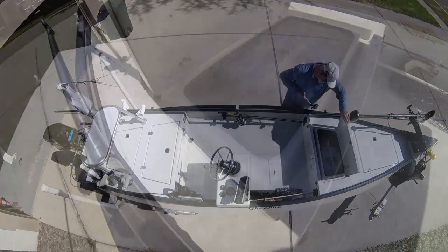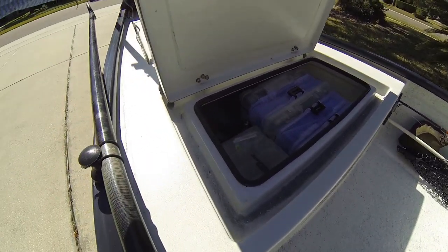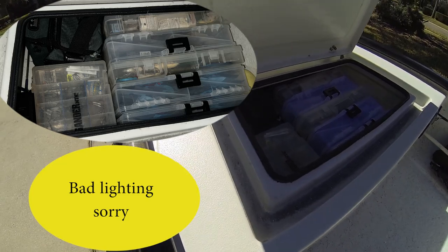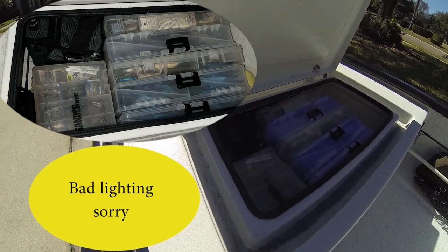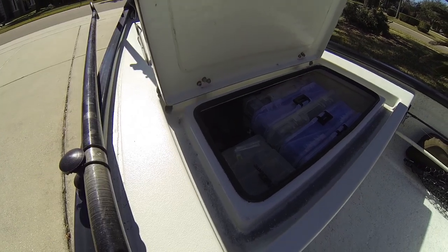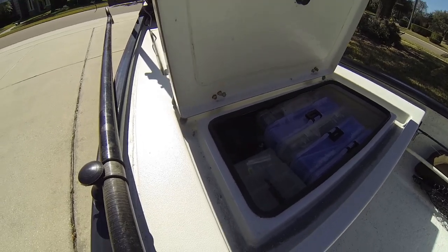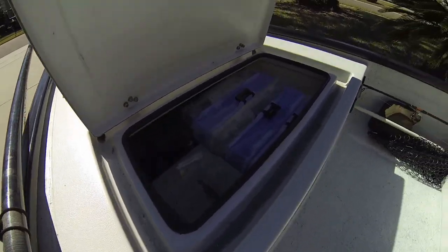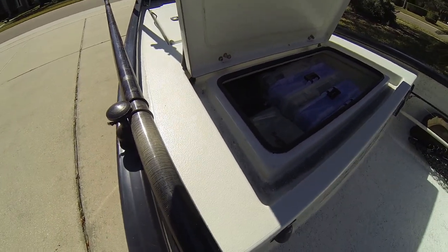In here is basically my tackle storage. As you can see, I've got several tackle boxes. That green bag there is my fly box. Behind that I've got an extra set of rain gear and my required Type 3 inflatable life jackets. I keep all that in this hatch, and then there are some various tools and other products that you'll see me using while I'm out on the water.